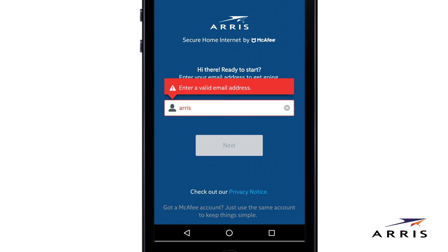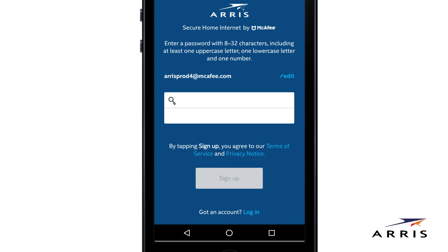First, enter your email and tap Next. Then, create a memorable password that's 8 to 32 characters long with at least one uppercase letter, one lowercase, and one number.